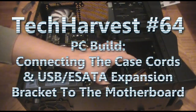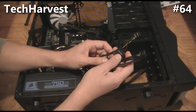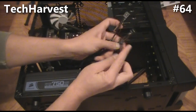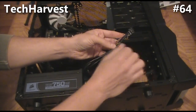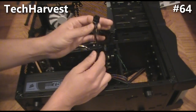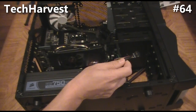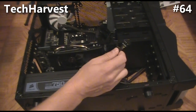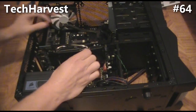The next thing we're going to do is connect all these cords from the case — the LED light, audio, USB port in the front, and the reset and power LEDs on the front. This board supports HD audio, so I'm going to take advantage of it. The front ports are a microphone and a headphone jack, so I'm going to plug in the HD audio connector.